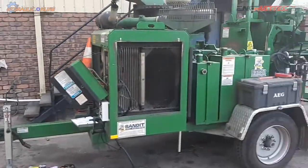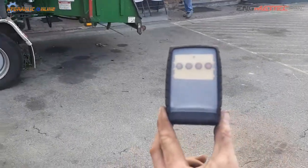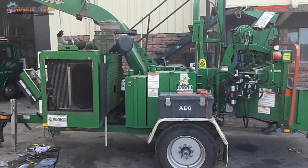The installation's done and we're just doing some testing now. The remote control is a small four-button remote control.